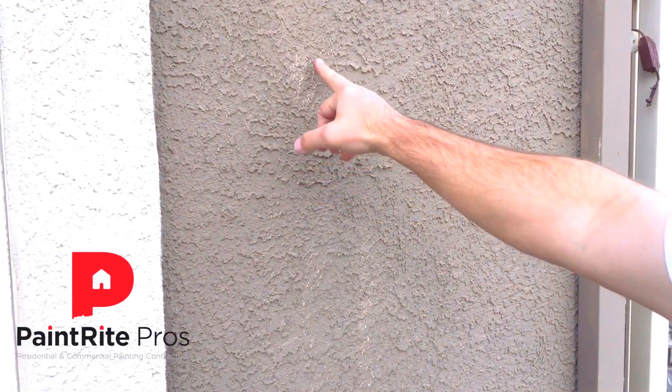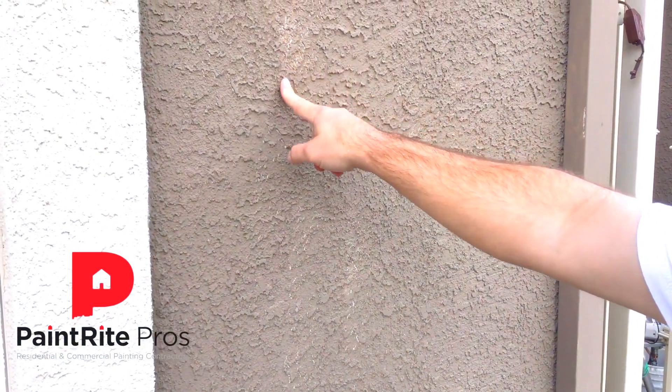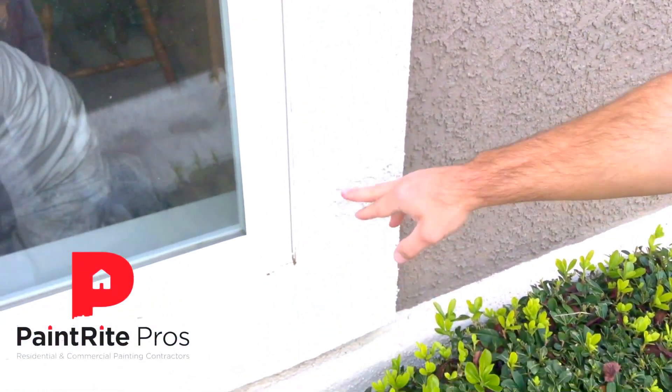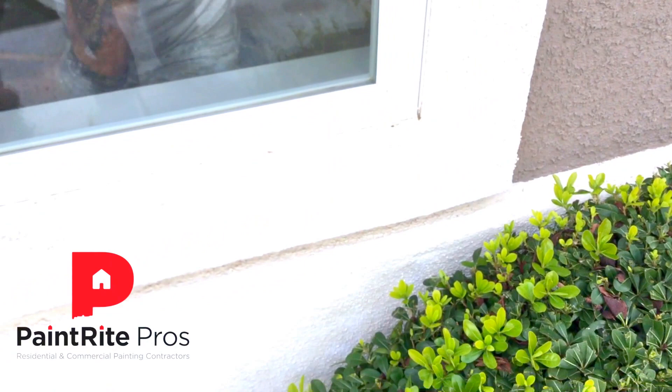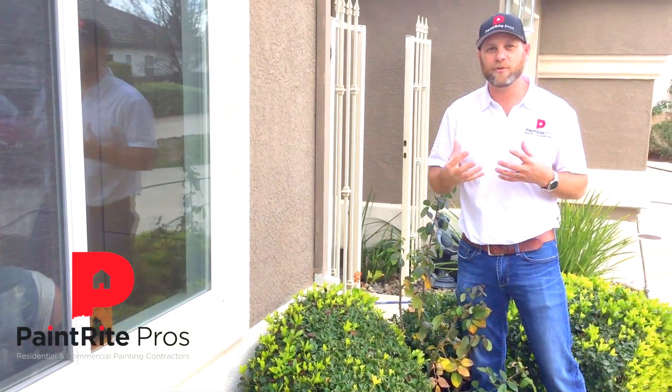As you can see right here, they did not back roll at all — you can see it all the way down here. If you look at the pop-outs here, the paint didn't even get in there. There was no back rolling done on this house, and that's something you want to look for whenever you're picking out a painting contractor.